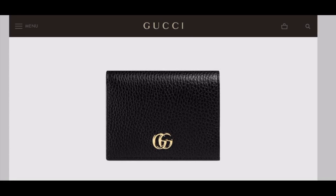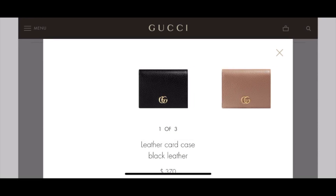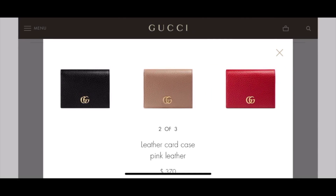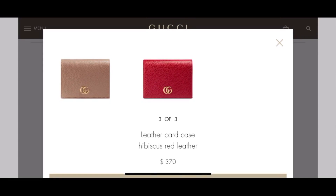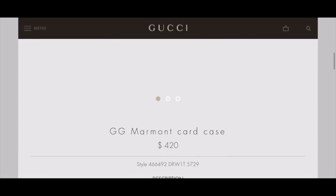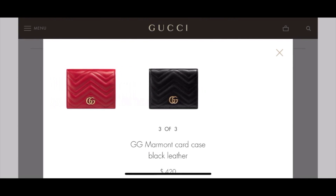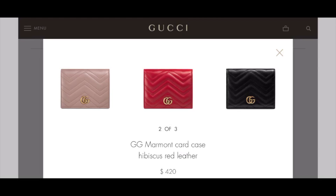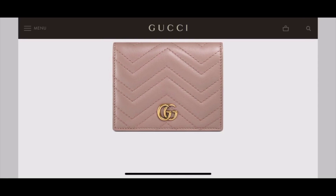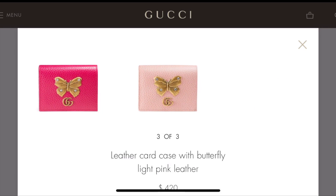Here on the Gucci website, this is the exact style I have — I'll show you the style number in case you want to check it. There are two other colors: nude and red. Next is the Marmont quilted style, which has three color choices, pretty much the same as the Leather Card Case. Lastly, there is the butterfly style, available in three colors including bright pink and light pink.